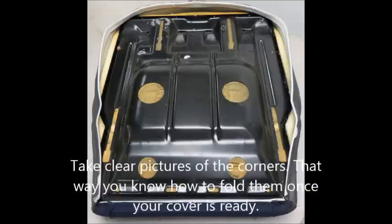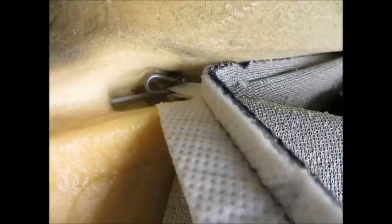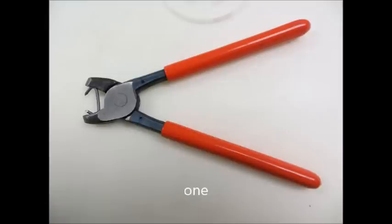You're nearly ready to take your cover off — yes, I said nearly. There are iron tubes in the foam. In the fabric you will find cotton piping, also with iron tubes. The tubes are fixed with hog rings. The next photos will show you how the hog rings work, so you know how to remove them.